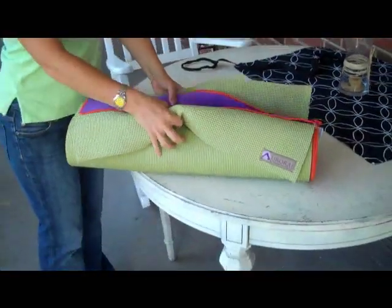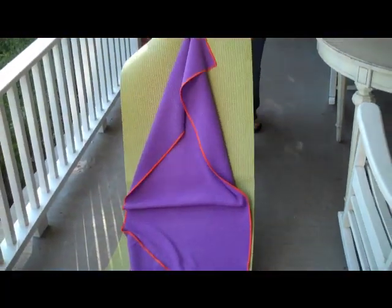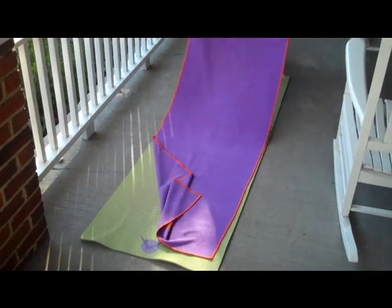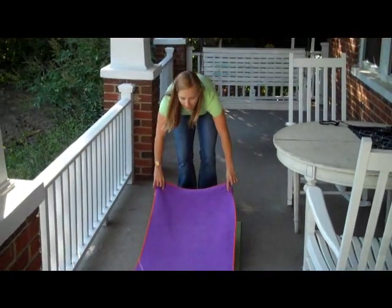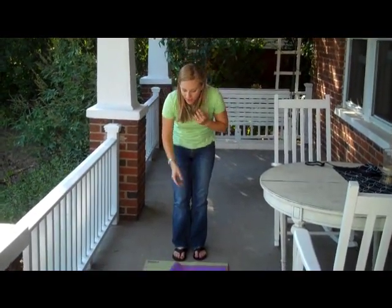If you unfold this, the mat is really nice and big, like this. And this is my Yogitoes towel, which goes on top of it. You usually get one of these towels for hot yoga because you're dripping sweat and you would literally slide all over your mat if you didn't have it. But I still use it when I don't do hot yoga because it's kind of a barrier — I can wash it. It's kind of like sheets on your bed. So I love my towel.